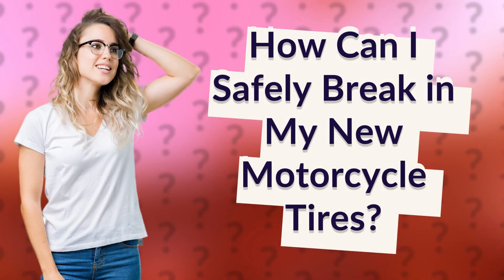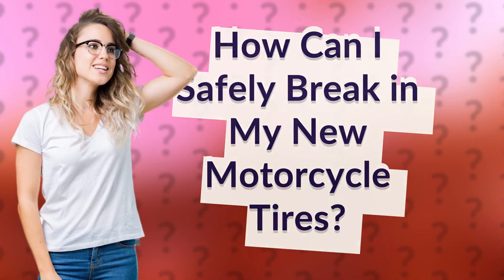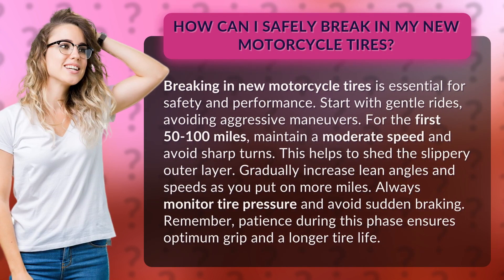How can I safely brake in my new motorcycle tires? Braking in new motorcycle tires is essential for safety and performance. Start with gentle rides, avoiding aggressive maneuvers. For the first 50 to 100 miles, maintain a moderate speed and avoid sharp turns. This helps to shed the slippery outer layer.